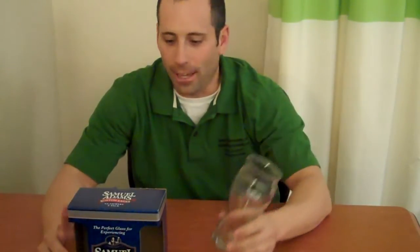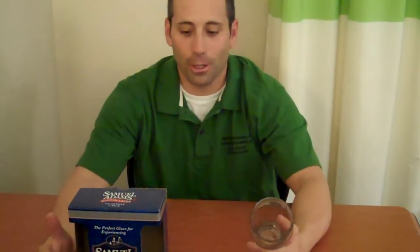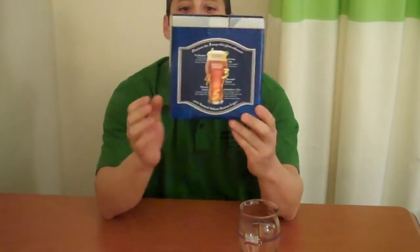I would not normally spend this kind of money on a glass. I have tons of pint glasses that I've gotten from beer festivals, from bars, and just souvenirs that I've bought on trips. But I thought, all right, what the heck, I'm going to try this. I am always a huge supporter of Sam Adams and I love their beer, so if they're going to go to the trouble of making a glass and describing it with five little keys on the back, I'll try it out.